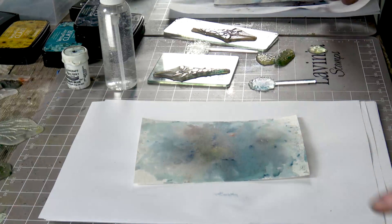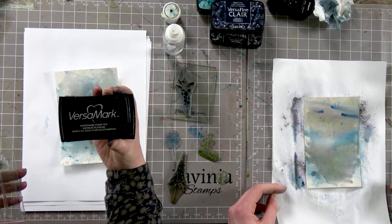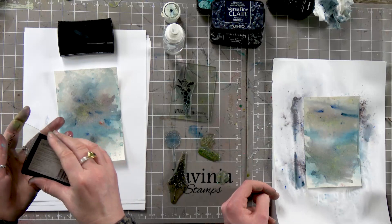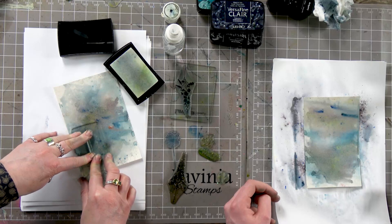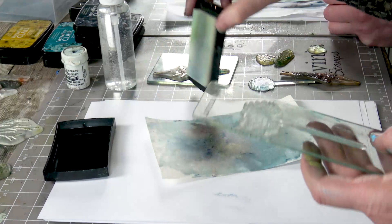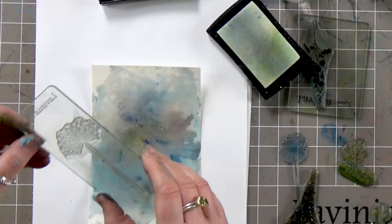I'm going to put my dandelion on here and then I'm going to use the Versamark. This is like your glue for your embossing powders — it's clear, or should be clear. Now I want to create quite a tall dandelion here, so I'm going to just stamp the stem to start with. You can just see it. And then we're going to line it on top with as much precision as you can.